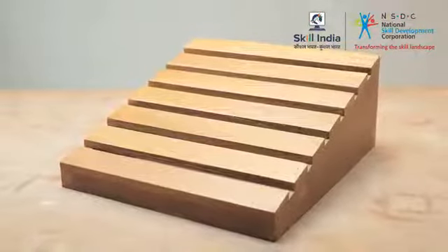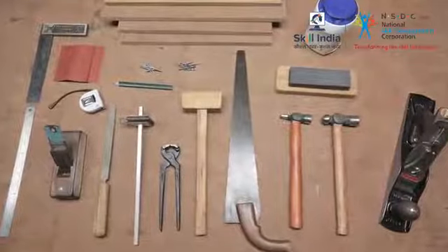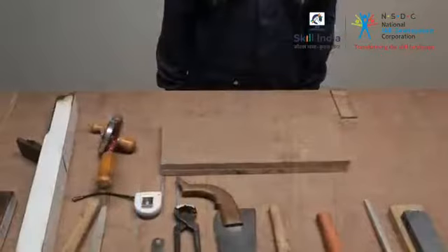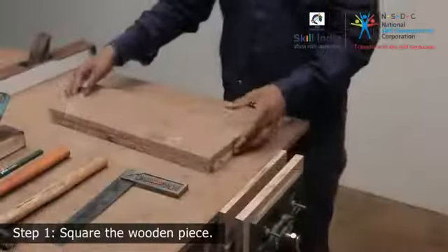Now that the preparation is done, it's time to get started on your workpiece. Before you start cutting the parts for the frame of a footrest, you must first square the wooden piece.